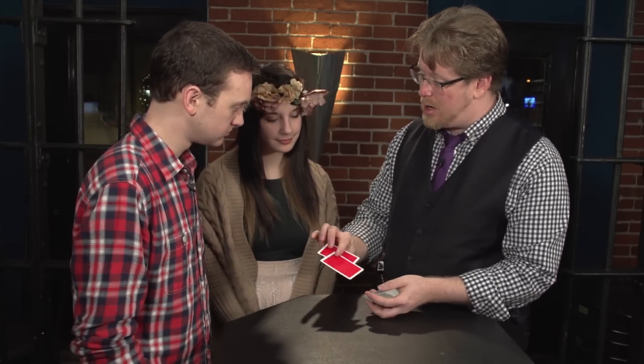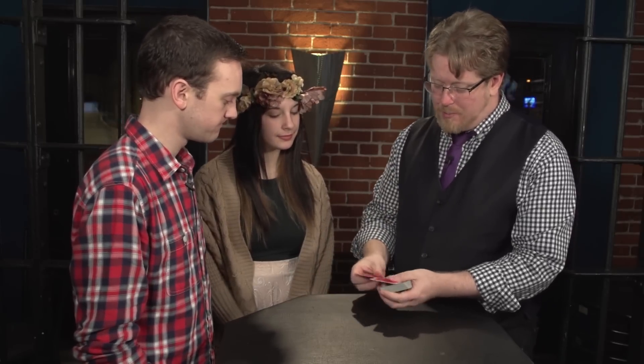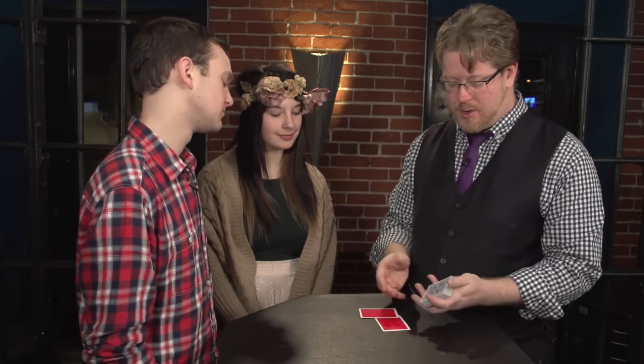These are casino cut cards — the kind of cards that you use for blackjack. But these particular cut cards seem to always find the exact same card, which is strange but true. I'll show you what I mean here.